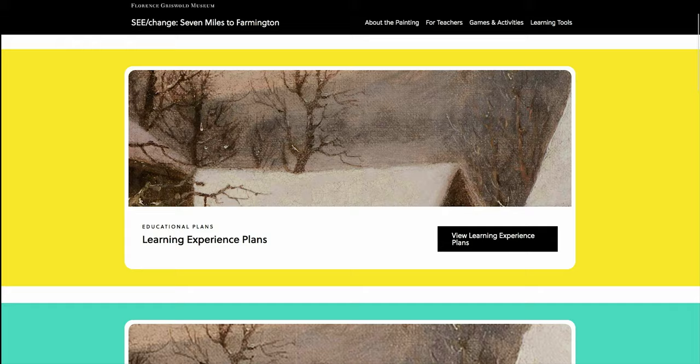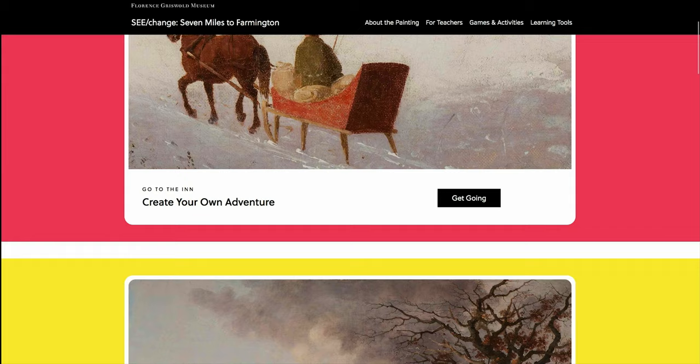For teachers and students, there's a timeline, a visual glossary, and videos. And for everyone, there's a fun section of games and activities.